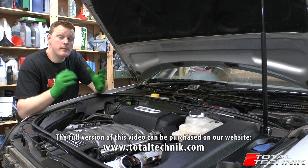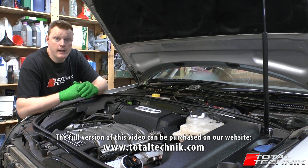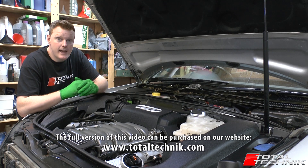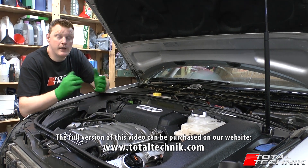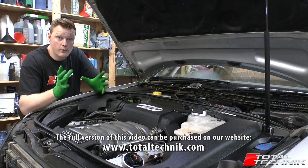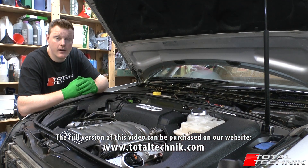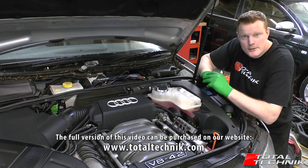A quick thing to remember: this is the engine removal video, so we're not going to be refitting the engine in this video, and we're also not going to be showing you how to dismantle your engine or repair any components that may have failed. That said, you can use this video as a very useful reference when you come to refit the engine yourself — you can see where every hose, screw, and clip goes, and cross-reference what you've already seen in the removal to make sure you're putting everything back correctly.